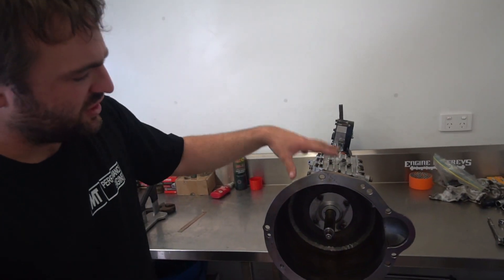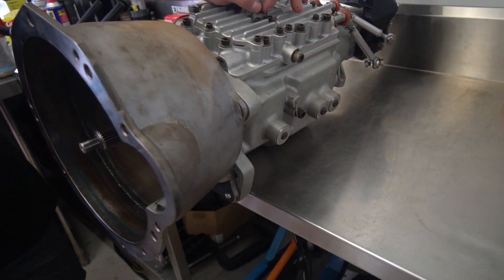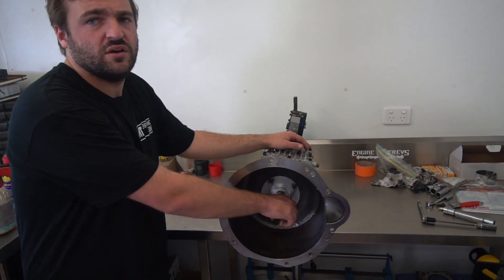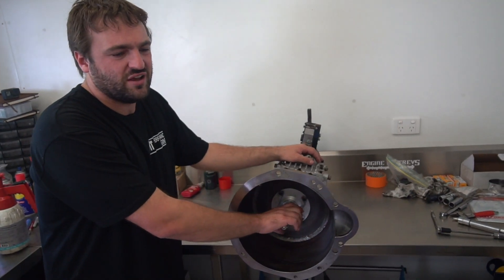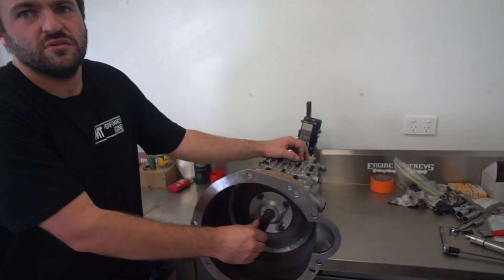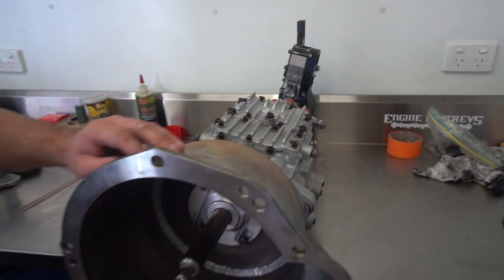I chose steel over alloy - I had an option to go alloy but I chose steel because it's more of a scatter shield. If I have a flywheel let go, I really want to keep my legs. Some people use Kevlar blankets, but as good as they are for safety they're also a fire risk if they get oil absorption into them - you have an engine fire and holy Christ, they go up. Going steel means you don't have to worry about it. It's quite thick with a lot of strength in the outside diameter.